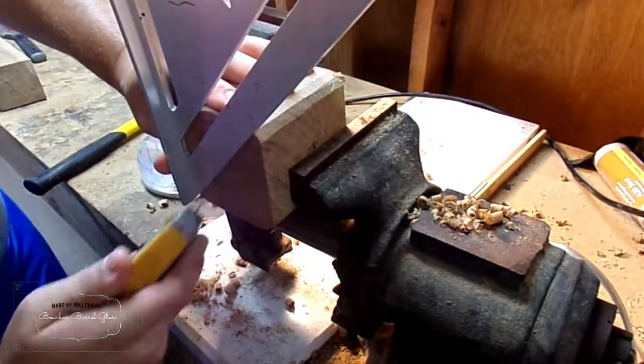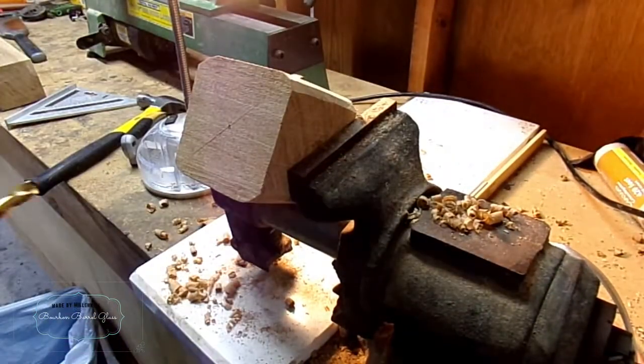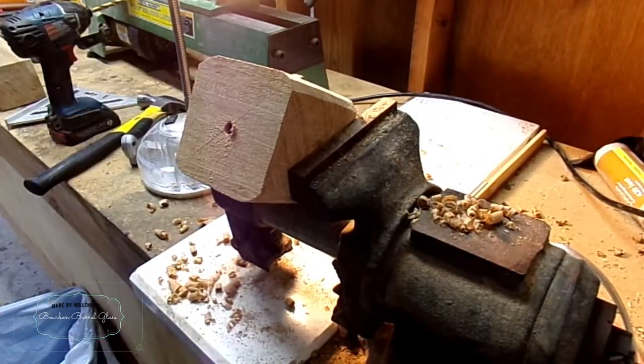Now just making sure to mark the center again and drill a hole for a worm screw, which I'm threading in here.